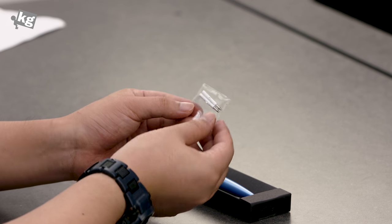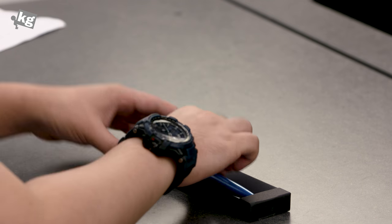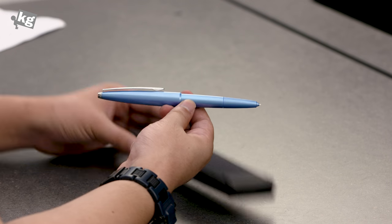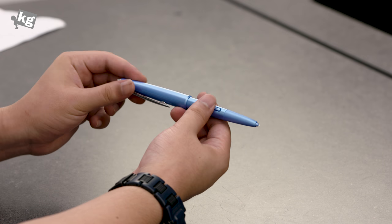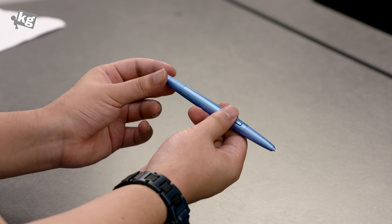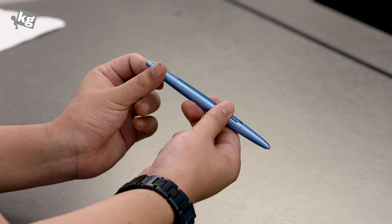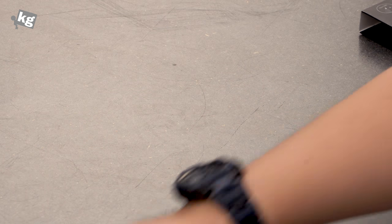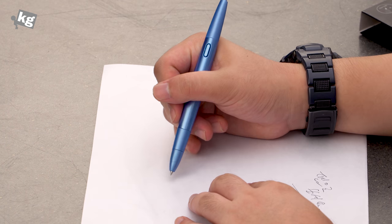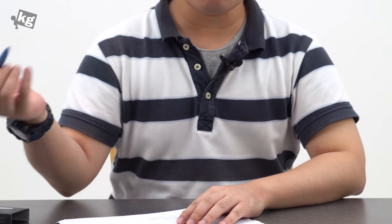Depending on the size, the tips shouldn't last that long. And here is the S Pen Plus itself — this is how it looks. One side is the S Pen and the other side is a simple ballpoint pen. You can just rotate it and with a click the ballpoint pen comes out. It's just a simple pen — you can write with it.